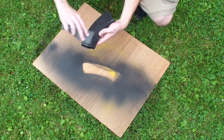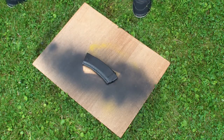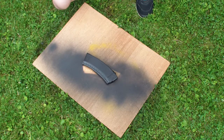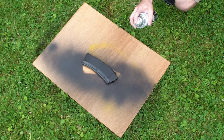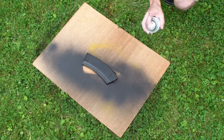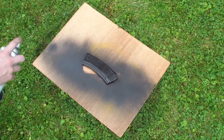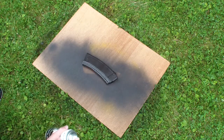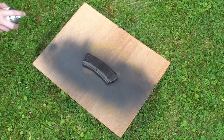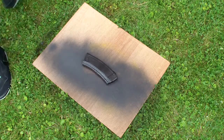Alright, so now we're going to start the second coat. The second coat can be a little bit heavier than the first one but you don't want it to be super heavy — light coats are better. Make sure you get the edges and then we'll let that dry and do the other side, and then the second coat will be done.